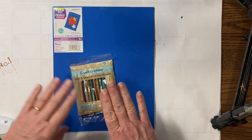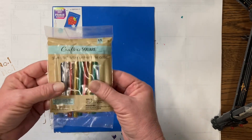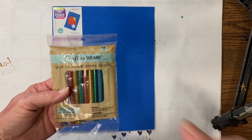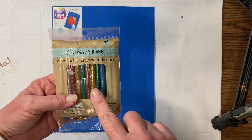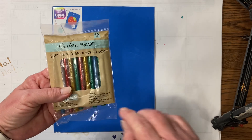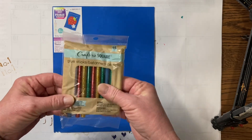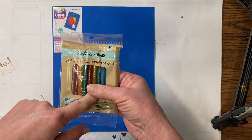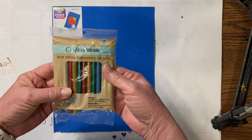So we are going to need from the Dollar Tree some colored glue sticks. Now I am going to say that you can use your regular glue sticks if you have some of those left. And wait and see if you like the colored glue sticks or not. I'm not so sure that I really like them that much. But just in case you want to have them, you can get the colored glue sticks and you can always use them for something else if you don't like them for next week's project.